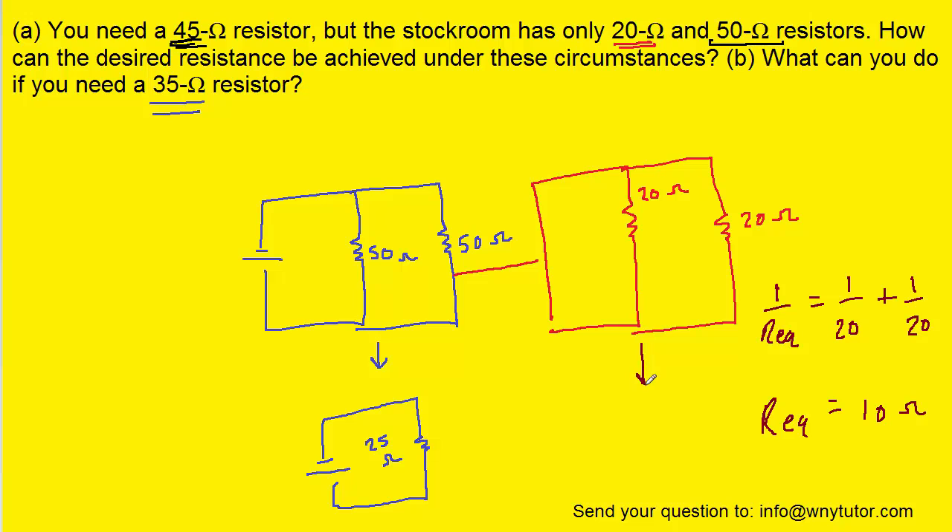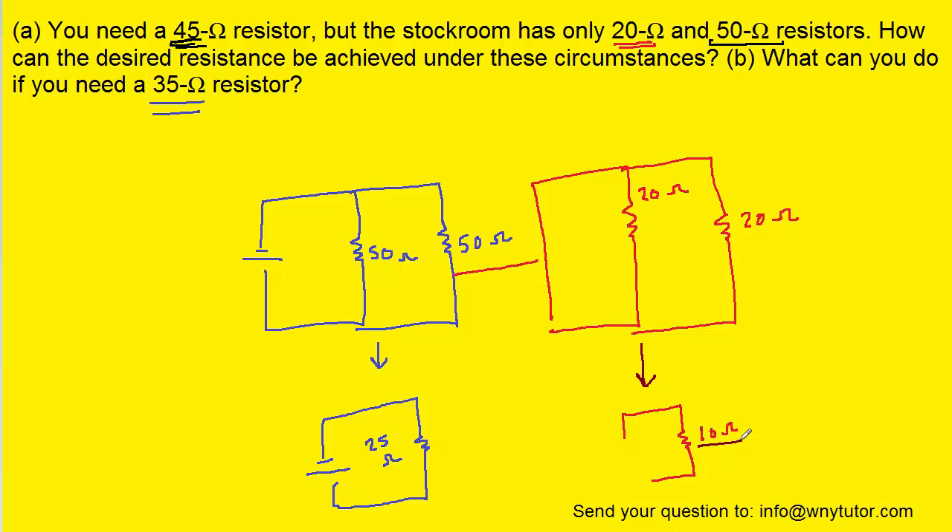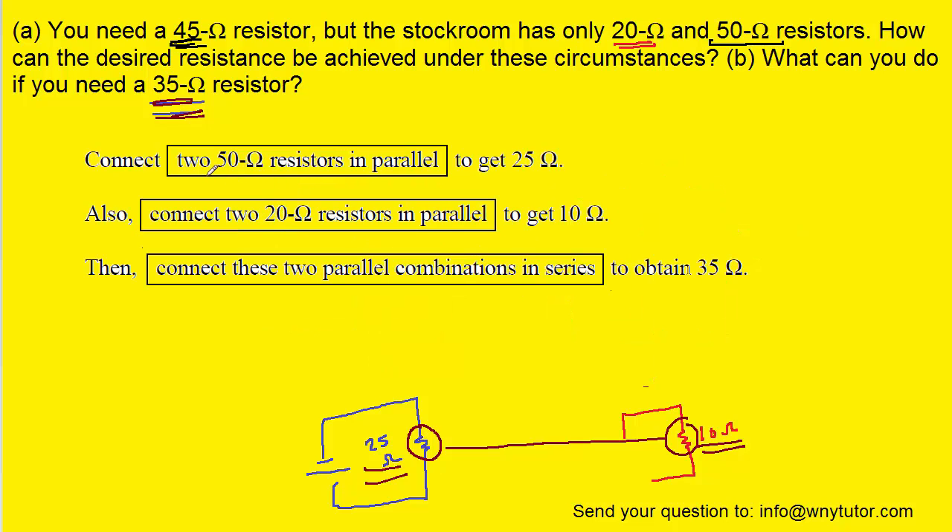So these two 20 ohm resistors in parallel combine to give a resistance of 10 ohms. And 10 ohms plus 25 ohms gives us the target value of 35 ohms. So if we take the 25 ohm equivalent resistor and connect it in series with the 10 ohm equivalent resistor, we get a final resistance of 35 ohms. Putting it all together: connect two 50 ohm resistors in parallel to get 25 ohms, connect two 20 ohm resistors in parallel to get 10 ohms, then connect those combinations in series to give a final value of 35 ohms.